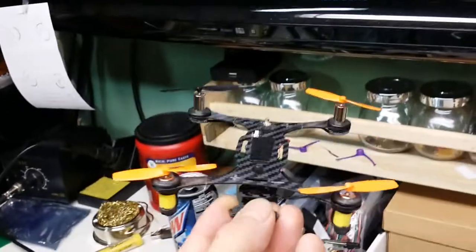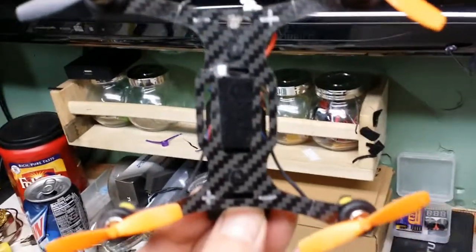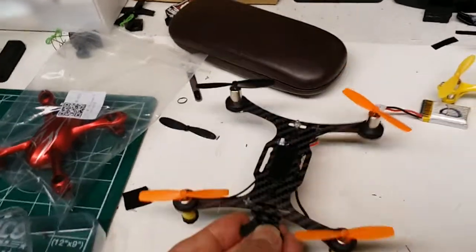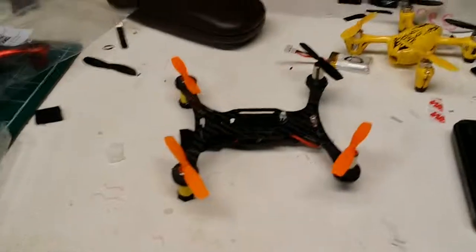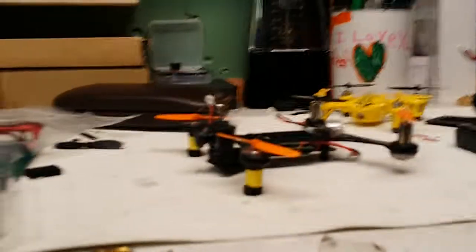Rocking the QR Ladybird props on this one. I mismatch colors, but I've only got one red LED from the Hubson. They have one on each arm, but I've only inserted one onto the rear of this, and I'll tell you why — because this unit right here is not for racing and rockin' around and just being all crazy. This is my micro FPV quad.